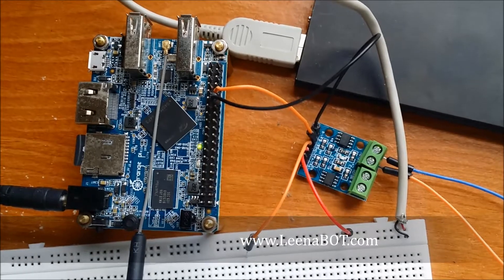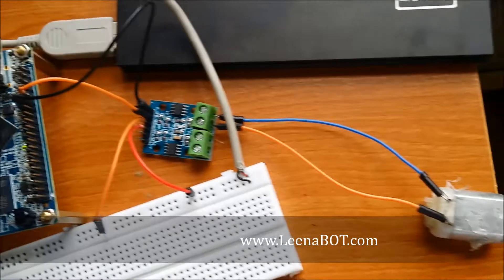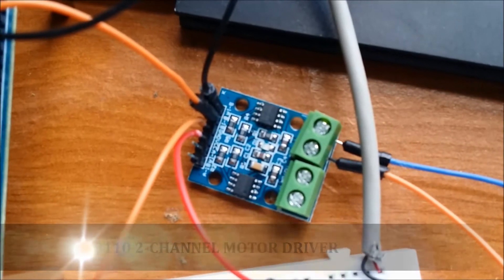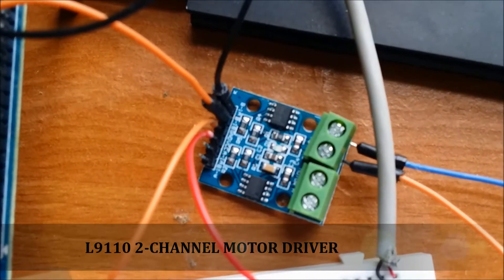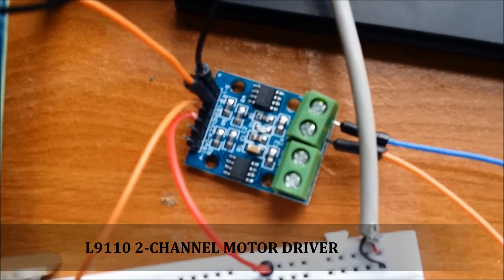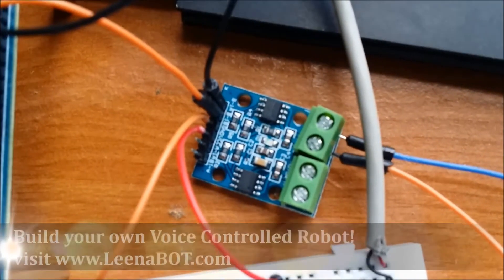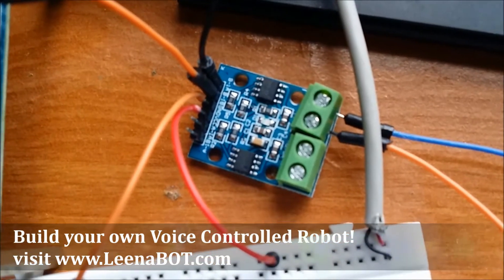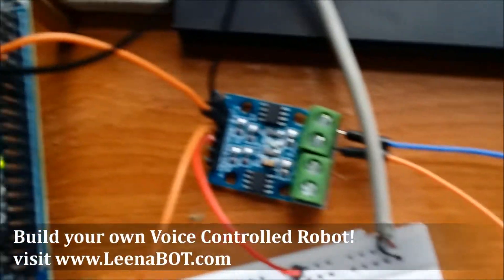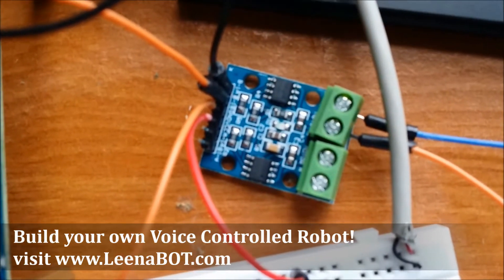This is a demo of the Orange Pi board driving a 5-volt DC motor. I have the Orange Pi L9110 as a motor driver — it supports stepper motors and DC motors and can be used to drive two motors. The green sockets are connected to the 5-volt DC motor.